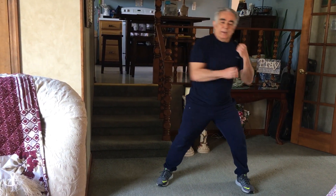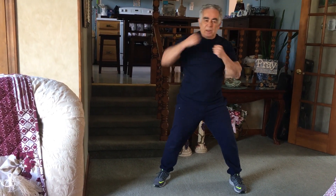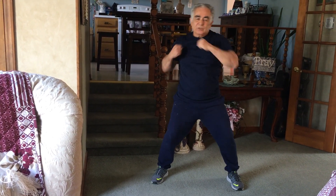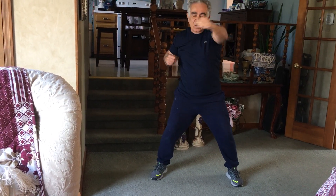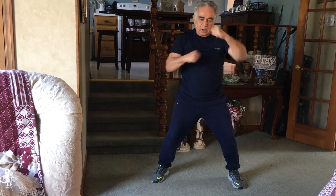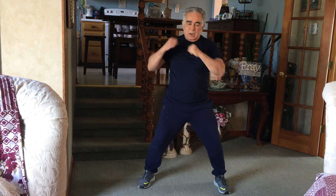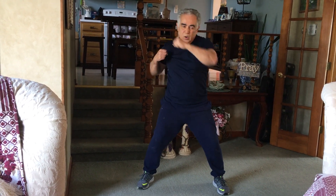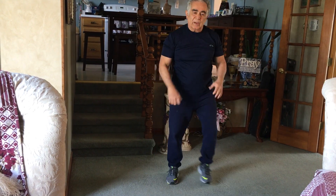Next, we're gonna box. You gotta punch like you're trying to hurt something — a girl that stole your boyfriend in high school. You gotta pull with you. You gotta do some high knees.